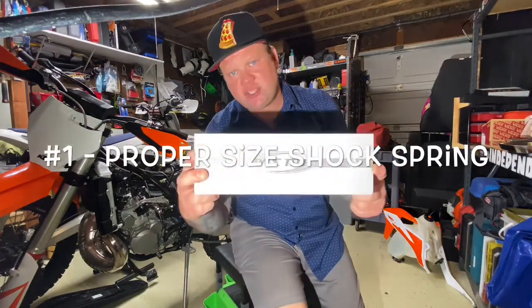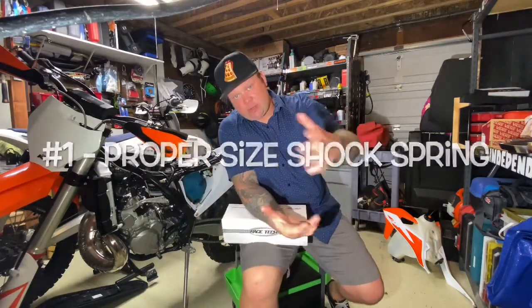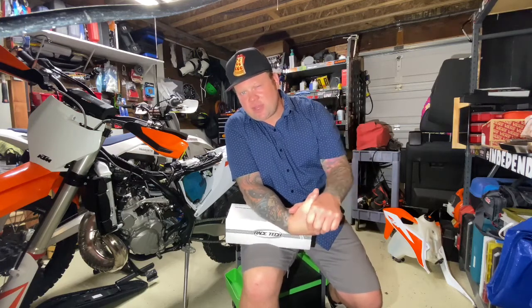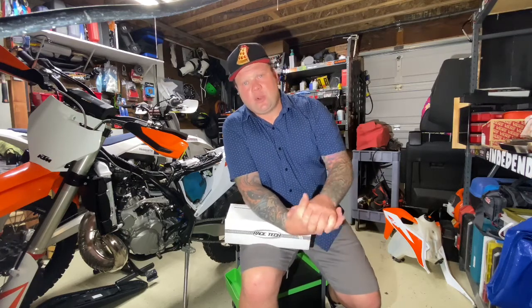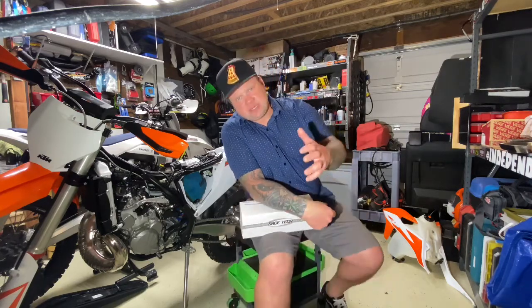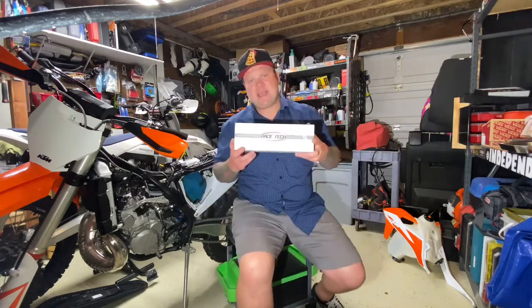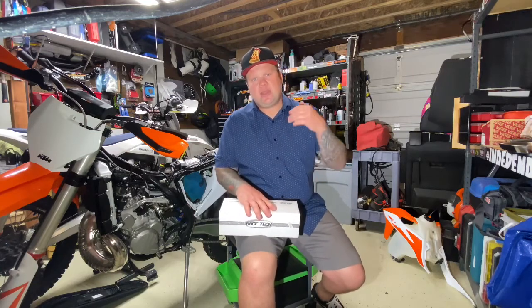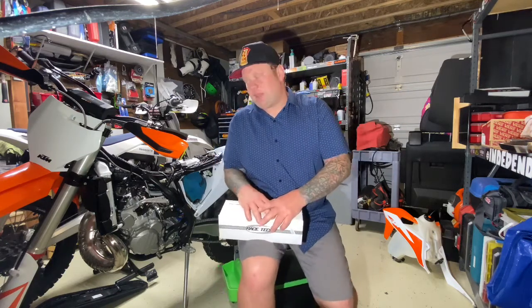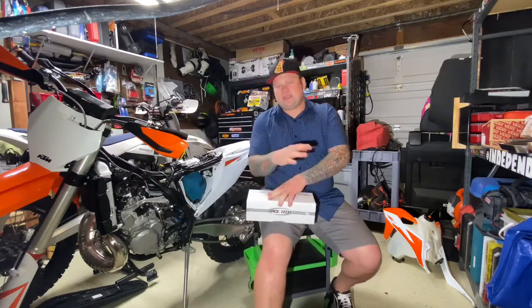First, I would recommend changing the shock spring — that's if you're a heavier or lighter rider. The stock KTM and Huskies come with a 42 Newton meter spring, which is sprung for approximately a 165 to 187 pound rider. If you're within that range you should be good. I recommend checking out Racetech's website — Racetech.com — where you put in your bike's year, make, and model, your age and riding style, and it tells you exactly what the shock spring rate should be. It'll also tell you what your air fork pressure should be.